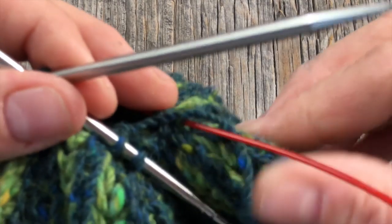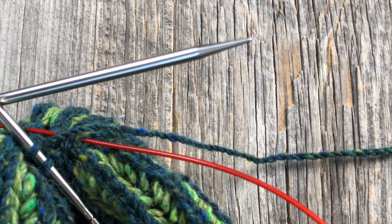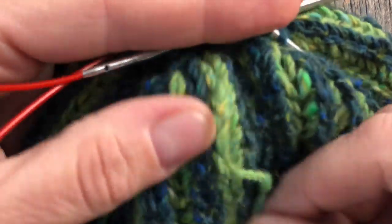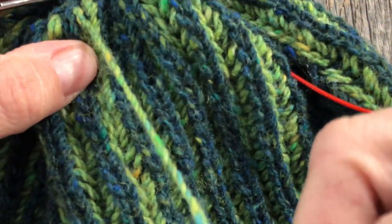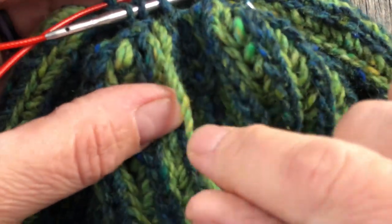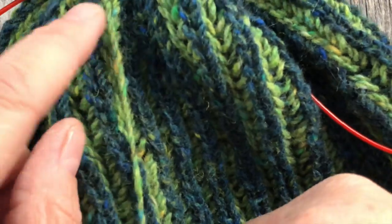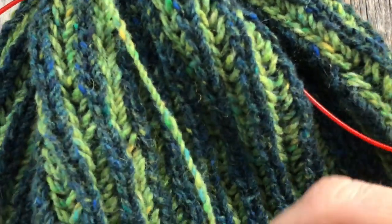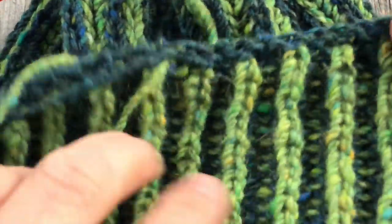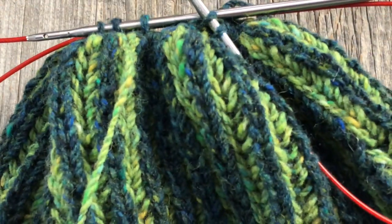I'm just going to follow the directions and cut my yarn so that I have a roughly 12-inch tail and weave in the ends. Then I should have a really cool reversible beanie. I'm going to cut this a good long length, take it through to the other side, make sure it's secure and woven off, and weave the tail in down the corresponding color so it's truly a reversible hat. I'll do all my tails and show you what it looks like in a moment.